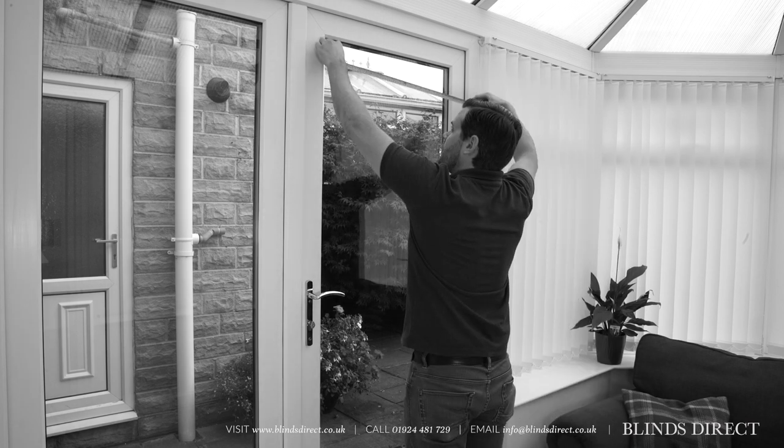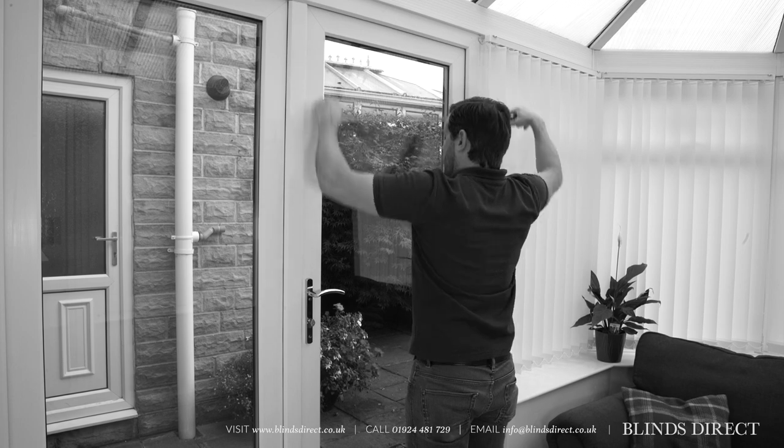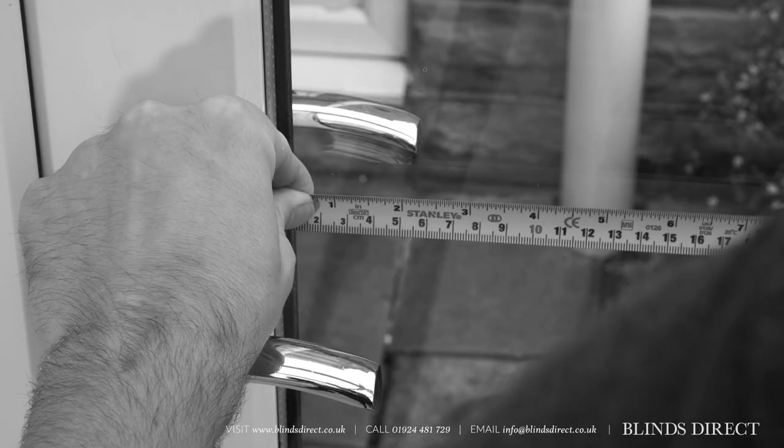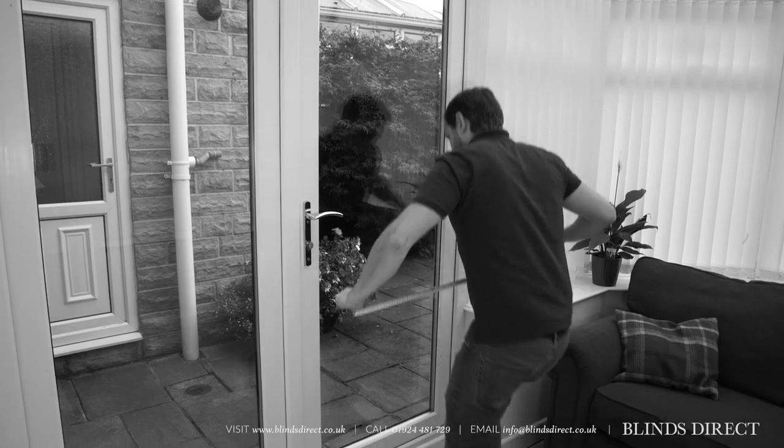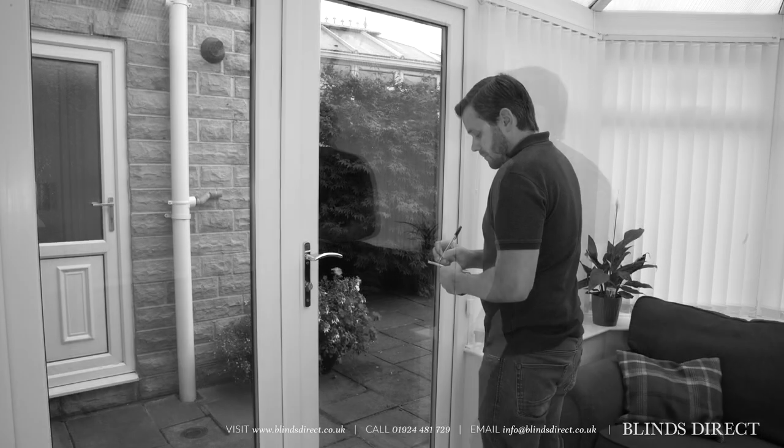Once you know that your window is suitable, you can start measuring. With a metal tape measure, measure the width of your glass pane to the nearest millimeter — once across the top, once across the middle, and once across the bottom. Write down the smallest of these three.